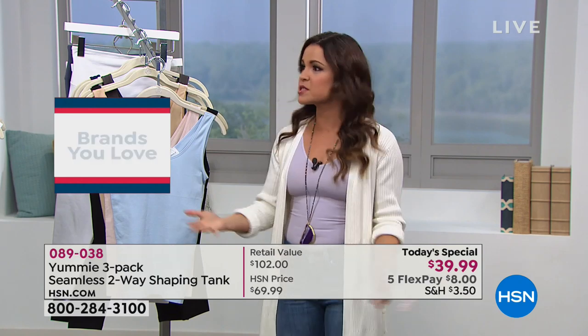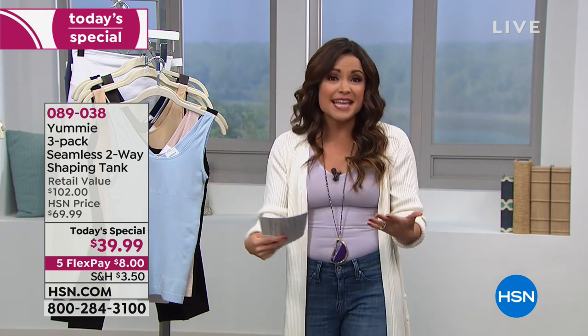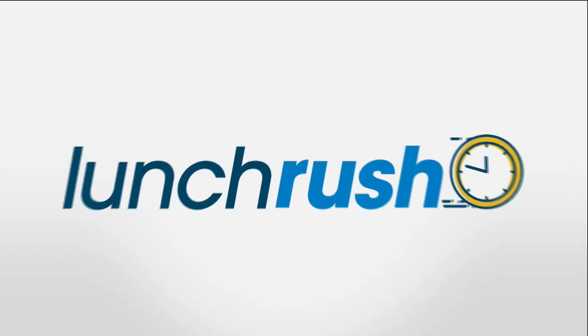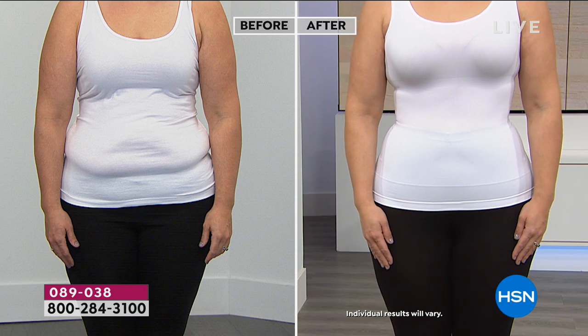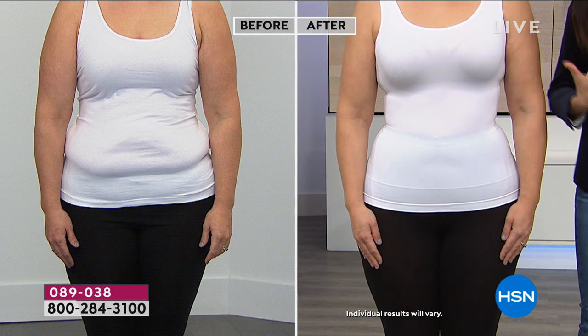Don't overthink the sizing — you tend to know where you fall. If you want less firm smoothing, go up a size. It's dual sizing with a lot of forgiveness and leeway. Shop and rest easy, because you can get it home, try it, and send it back if you're unhappy. But the value — just one tank is $34, and we're doing three for $39.99 today — plus the drastic change you'll see in how your clothes fit and look, and by association how you feel, is really going to make the difference.